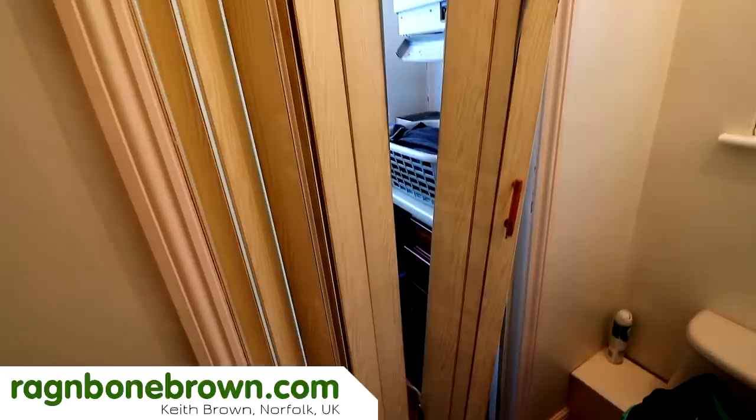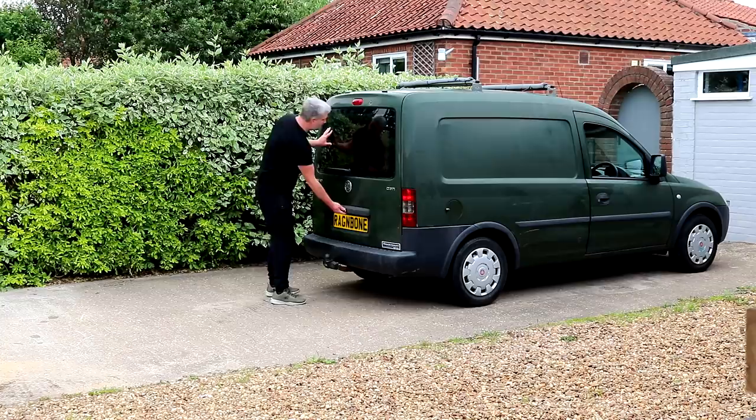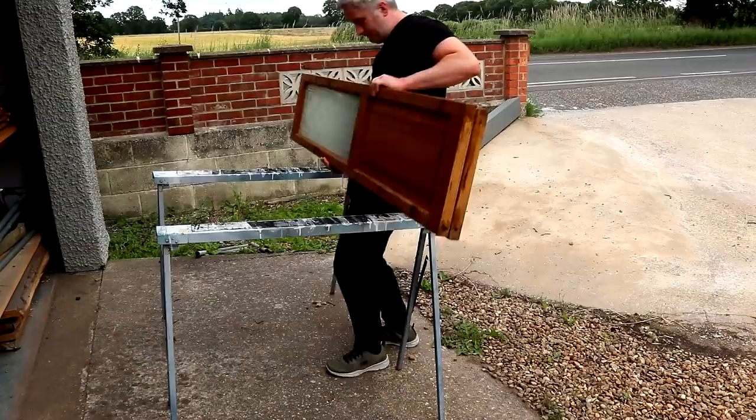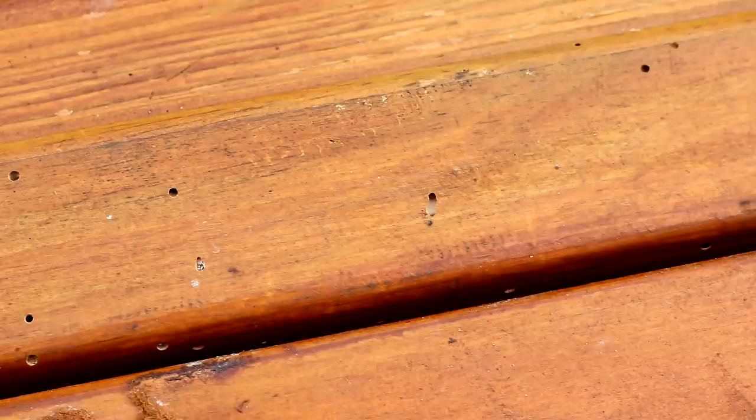My mother-in-law has this concertina door that was falling to bits and needed replacing. She said she thought she had a glazed wooden bifold door in the shed somewhere, so I went hunting for it and I found it, dusted off the cobwebs. In this video I'm going to be trying to rescue it and make it fit, but there were three major problems to overcome which I'll talk through one by one.